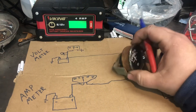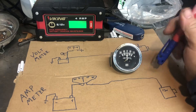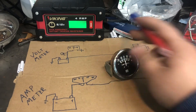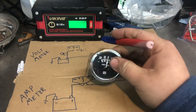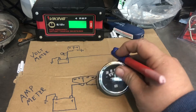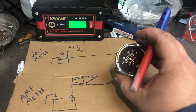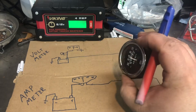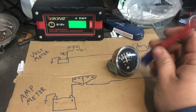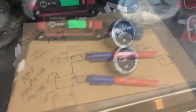The amp meter doesn't matter as much being after the switch because there's no load on it - it just reads zero. And remember: if you're wiring in an amp gauge, don't put anything on ground on one of these, because you will fry it and probably melt some wires. That'd be bad times. This one I actually pulled off a 60 and I think it still worked, so we're good.